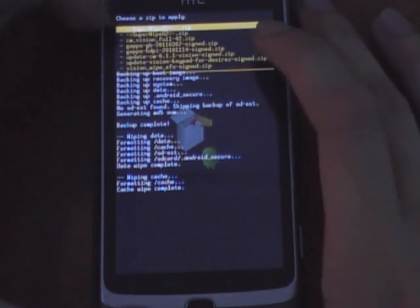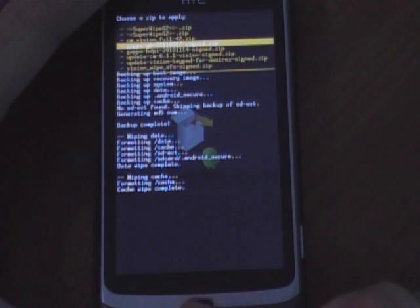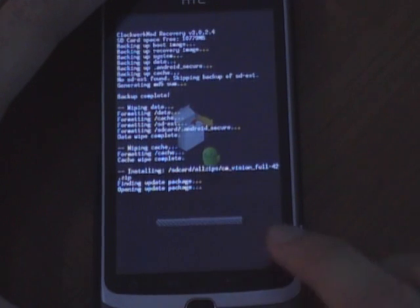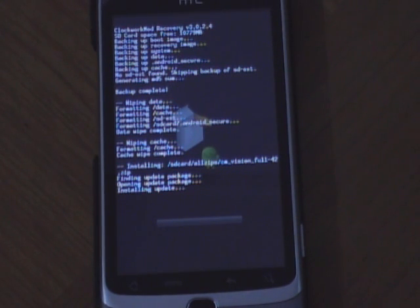Here I have CM Vision Full 42, which is nightly 42 — the latest one that was just released today. I'm going to click on it, tell it yes, and it should start installing. There we go.